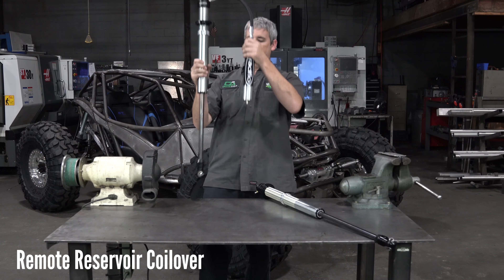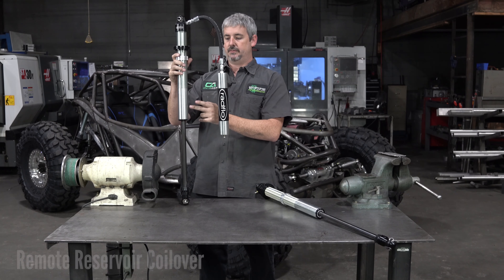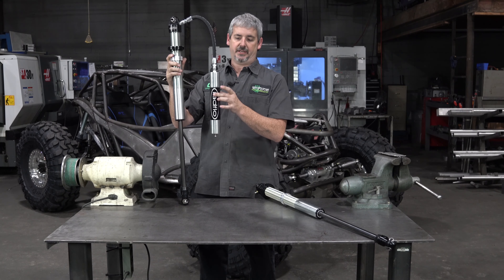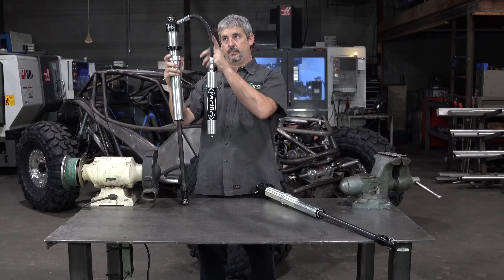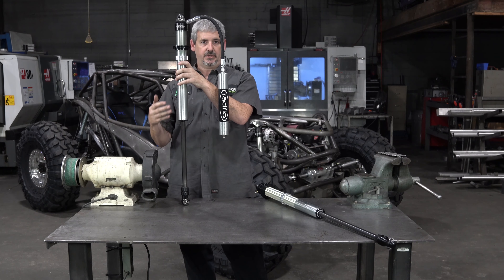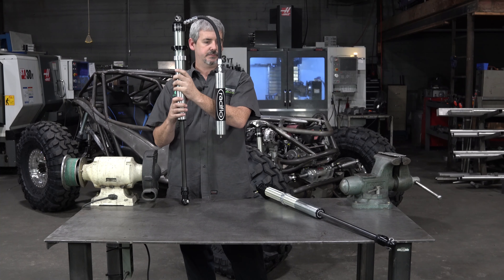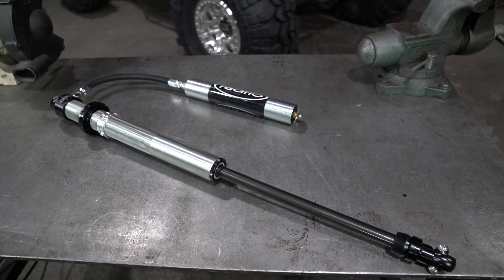On a remote reservoir shock, it's the same piston with oil doing the same job — the piston's going through the oil. The difference is we've moved the gas pressure to the remote reservoir. There's a sliding piston inside the reservoir; the nitrogen is on the bottom side of that piston and oil is on the other side. So this has a clean oil bath to run through all the time. At higher speeds or when you're generating heat from the friction of the shock moving up and down, the remote reservoir has benefits — it keeps the piston in the oil all the time and never mixes nitrogen with your oil.